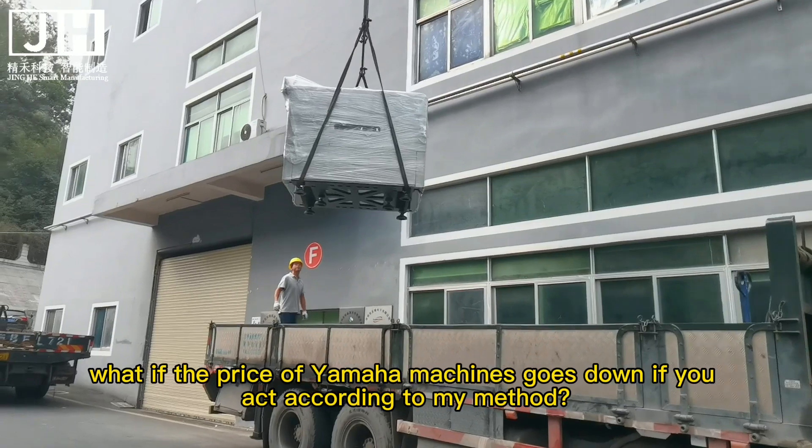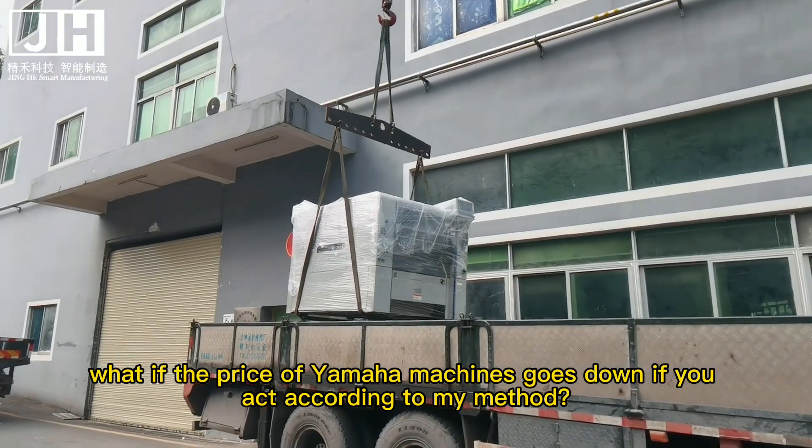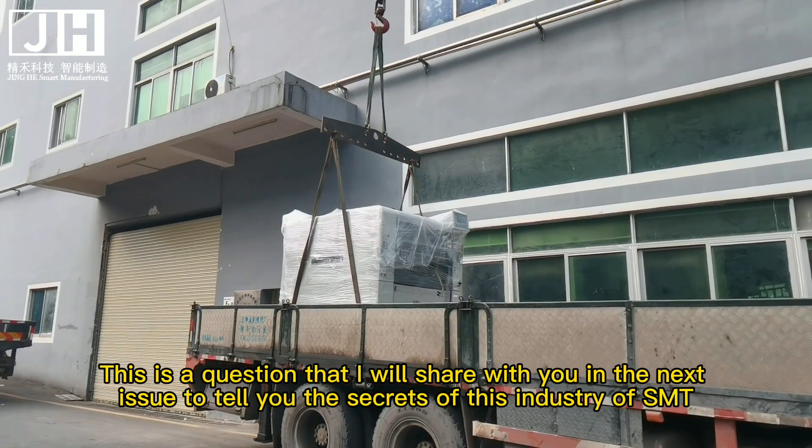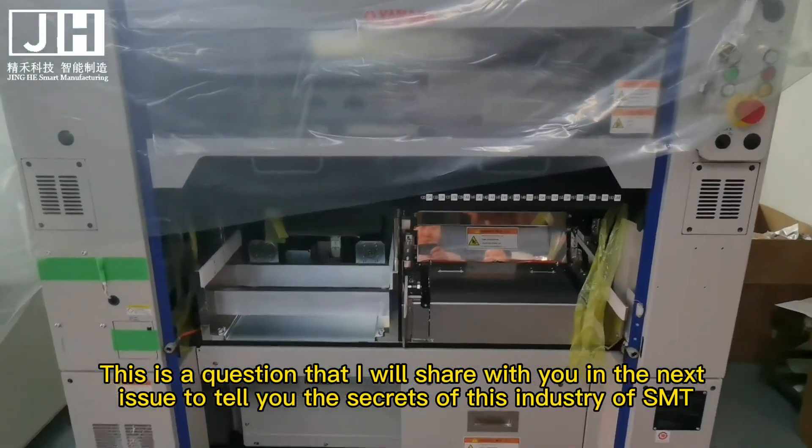You may ask me: what if the price of Yamaha machines goes down if you follow my method? This is a question I will share with you in the next issue, where I will tell you the secrets of the SMT industry.